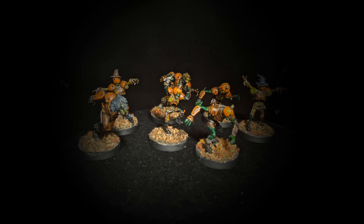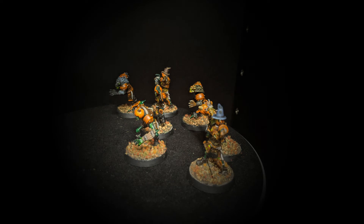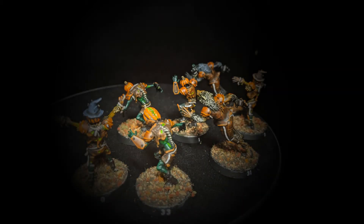All right guys, back for day 16, and today I painted a bunch more of the necromantic blood bowl team. You guys have already seen how I paint these, so I'm not going to go over that process again. Instead, I'm just going to go over the process by which I based these guys — that will give you guys something to possibly learn.